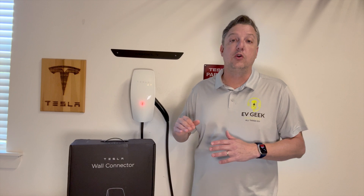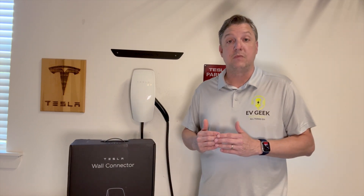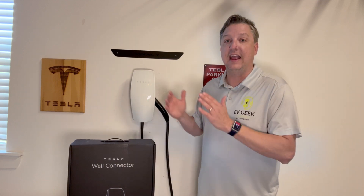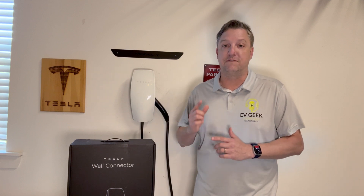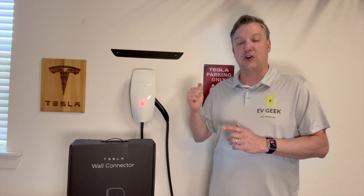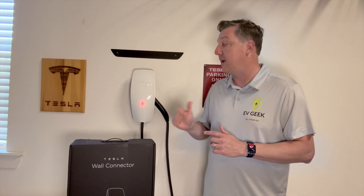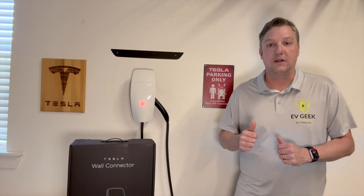What we're going to do is walk through the steps on how to replace this — it's very easy to do. Tesla sent me instructions and a video on how to replace it and connect it to Wi-Fi. The first thing you want to do is turn off the breaker. We're going to flip off that breaker and walk you through the install steps of a new Tesla wall connector.